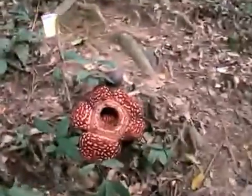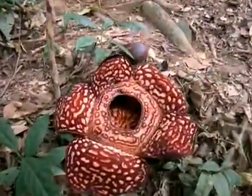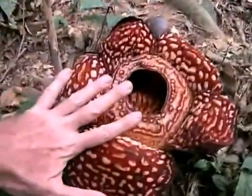Wow, and here it is. First Rafflesia. And it's about that big.